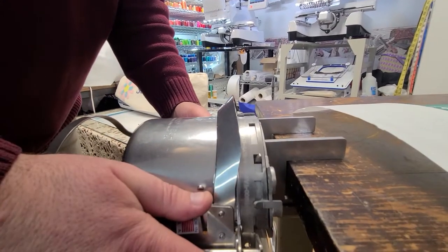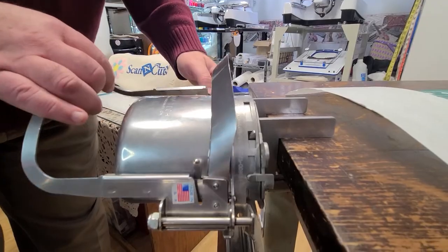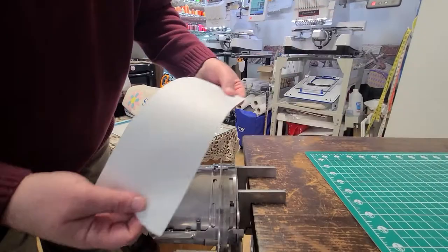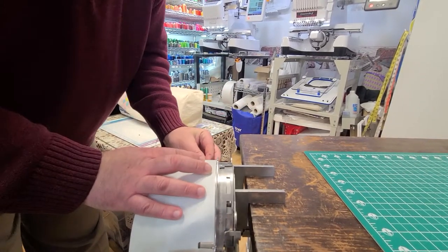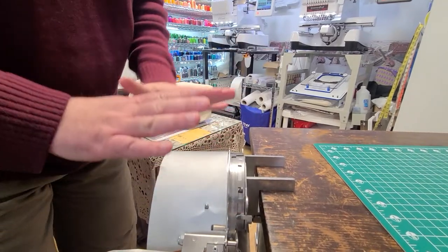Put it on about a 45-degree angle and it drops in. Release this part — it's going to swing this way. Our stabilizer slides under this clip here and under this clip over here. The clips are the same. Give this a little push on both sides and our stabilizer is set.